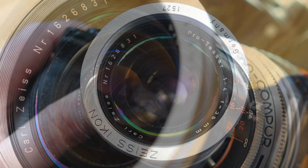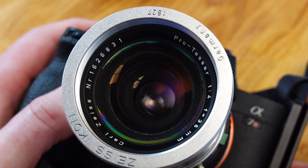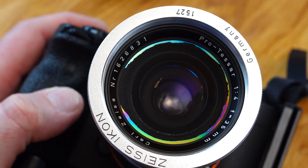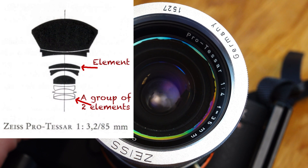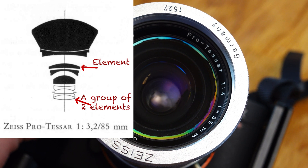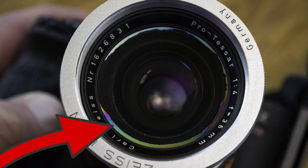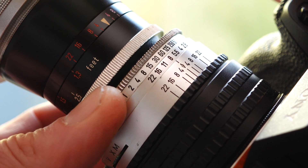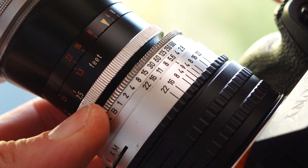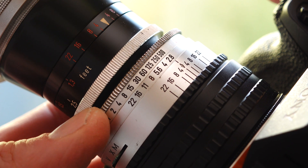A well-known weakness of many older lenses is the separation of lens groups. Even the Carl Zeiss Pro Tessars are not protected from this, and my 4.0 35mm is affected as well. But what is group separation? Lenses consist of individual elements that are either arranged freestanding or combined into groups — hence the exemplary designation 'seven elements in six groups.' Lens cement is used to connect the individual elements to form a group. This cement tends to fail at the edges, resulting in a visible effect that looks like oil on water. Separation is more of an aesthetic problem unless the cement has completely dissolved and no longer holds the elements together.